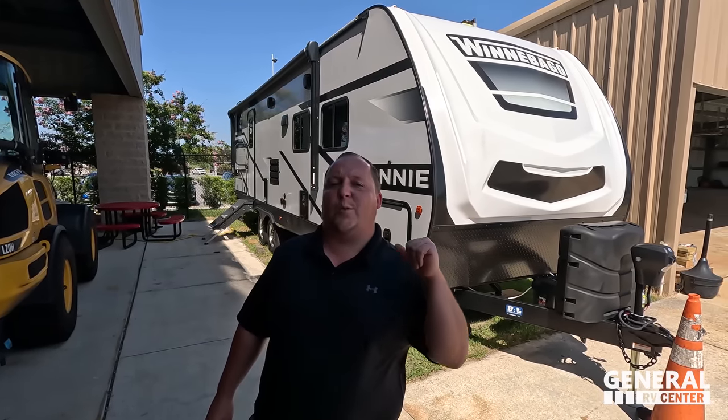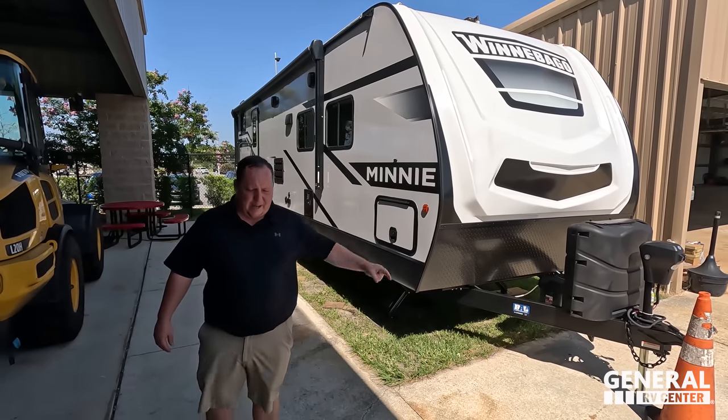Then we're going to give you three things we love about the Mini and three things we dislike about it.